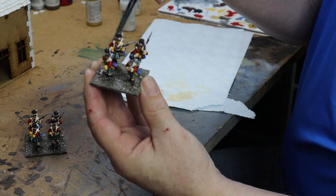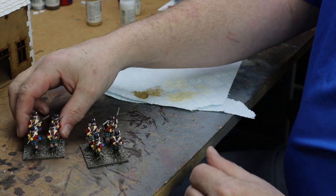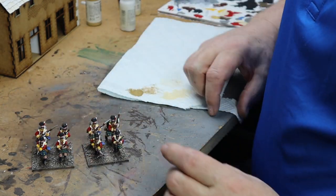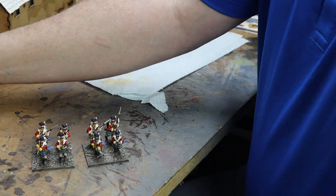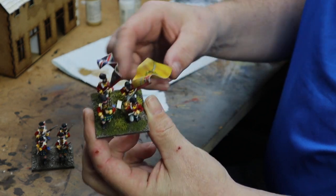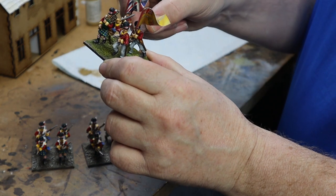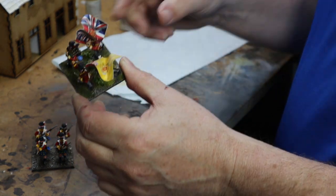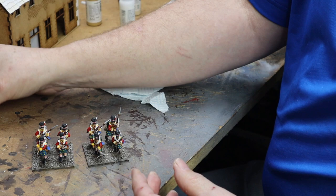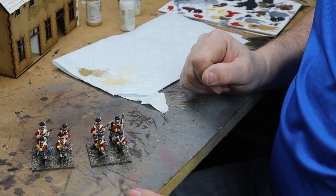Because this is a completely new army, I have the option to base them all the same, which is what I want to do — keep them all consistent. So now we've done our dry brushing, we can move on to the next bit. I'll have a quick clear up and move on.